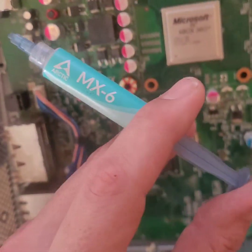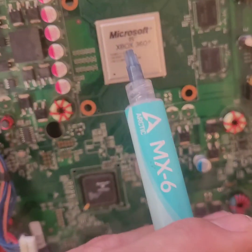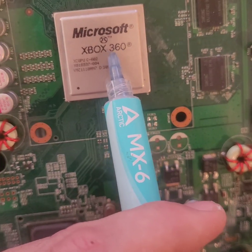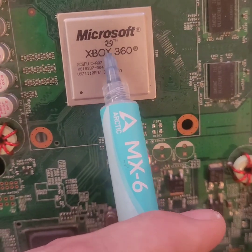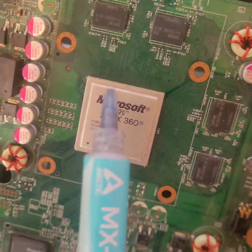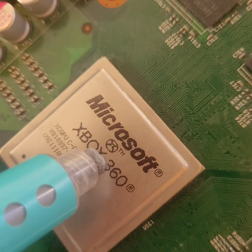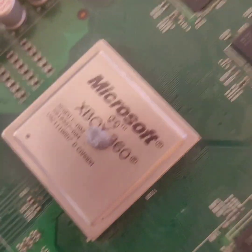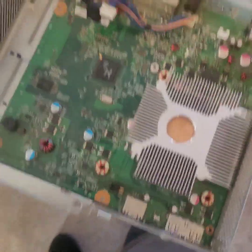So now let's get some Arctic MX-6 on there — some good thermal paste. Don't put too much; it's about the size of a pea right in the middle, or you can do a little line from the O to the empty space between the three and the X. Not much — don't need much. That's it, that's all you need. Beautiful. Let's get that heat sink installed — it goes on a lot easier than it came off, I'll tell you that.